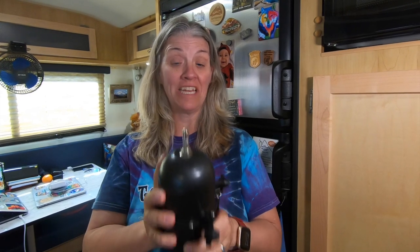Does that pulsating sound annoy you like it does us? That happens when we turn our water on but not all the way, and then the water pump starts going chug chug chug — it's kind of annoying. I'm going to install an accumulator today and show you how to do it. It's super easy.